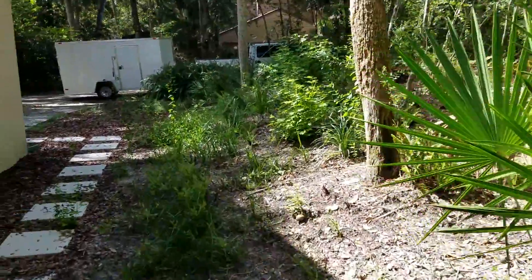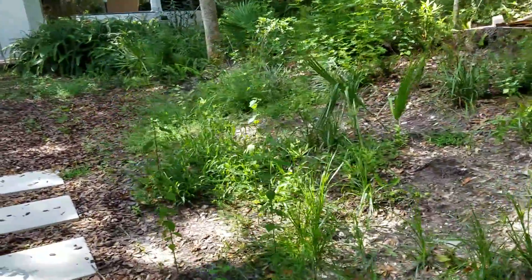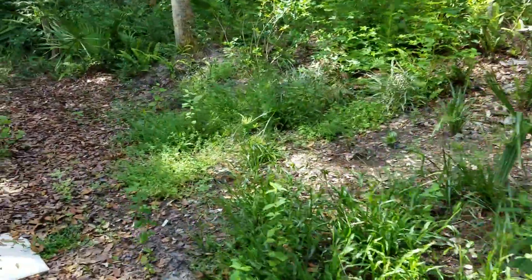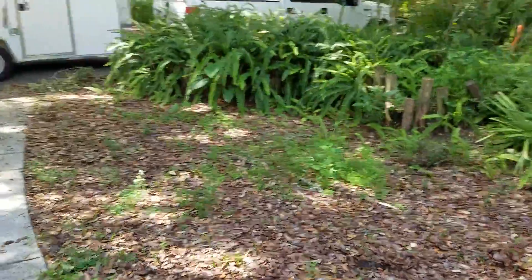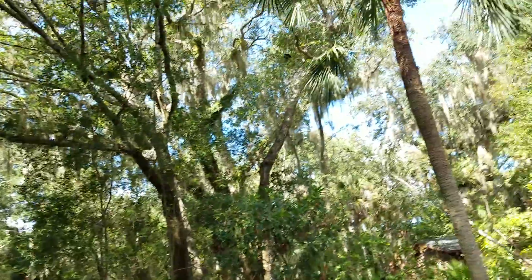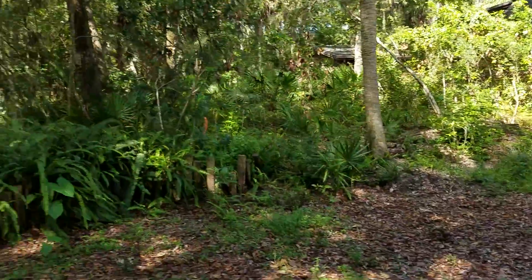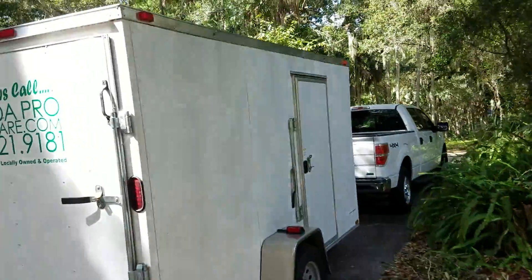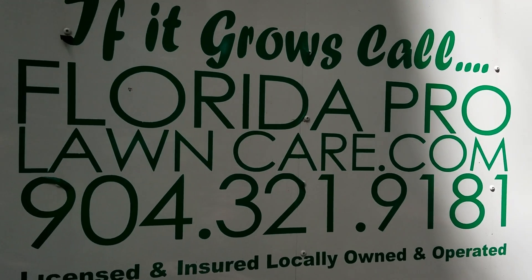Just some trimming along in here — nothing too crazy — but this is very popular and needed when you move into a property. Just kind of take control of your lawn; you don't want your lawn to take control of you. So that is the before — stay tuned for the move-in cleanup!